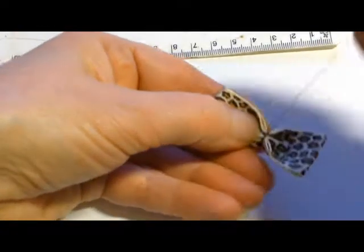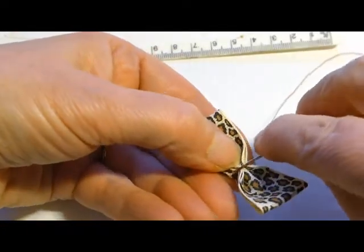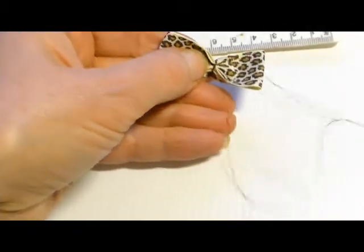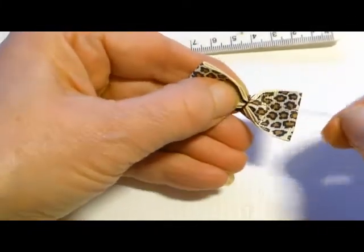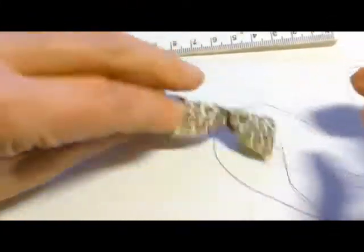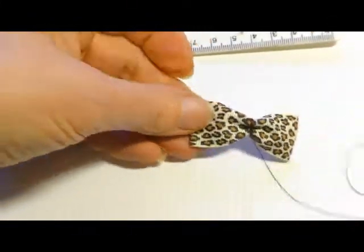Now go to the back and put a closing knot in there. As I said, nobody's going to see this so you don't have to worry about it being beautifully neat and tidy. People tend to be a bit afraid of sewing because they always think everyone's going to come up behind them and inspect it - nobody is, I can tell you right now.